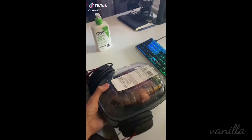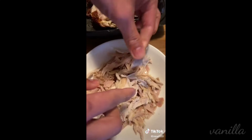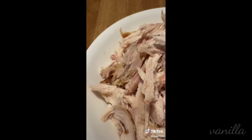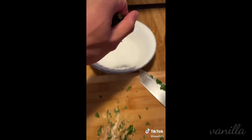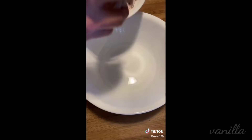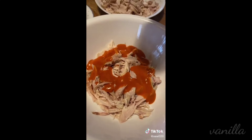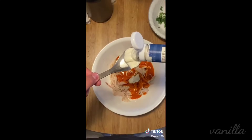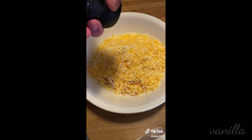First things first, get yourself a rotisserie chicken — I think I got mine for like $4 at Walmart. We're going to use our fingers to tear apart the chicken into shreds. And really quickly, we're going to cut up a little bit of cilantro, though this is optional because I feel like cilantro has no flavor at all. In a bigger bowl, we're going to throw in some of our chicken, add your buffalo sauce and some ranch, and one entire bag of Mexican four-blend cheese.